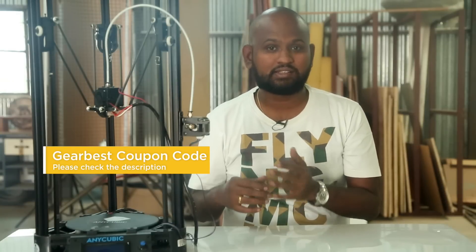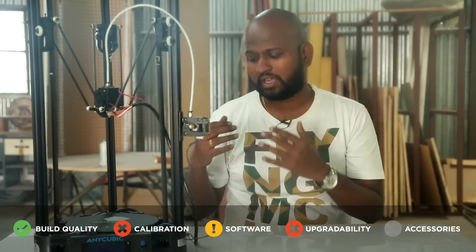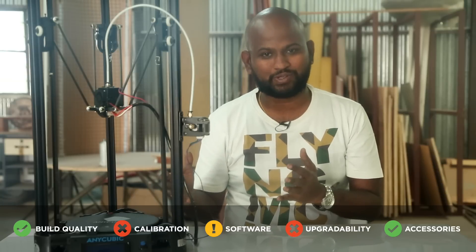Finally, the accessories. The printer comes with a 1 kg black PLA spool, some tools, and a wire snipper, but no scraper. Standard accessories overall — I would give a green mark for this as well.